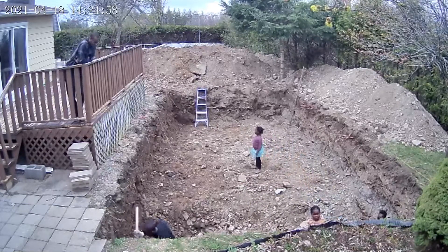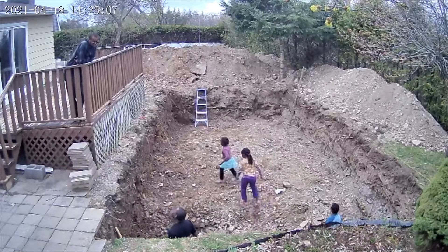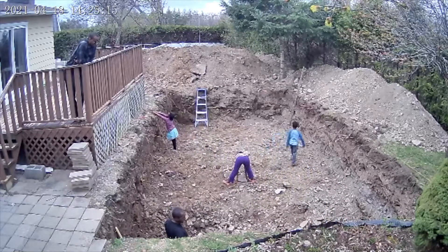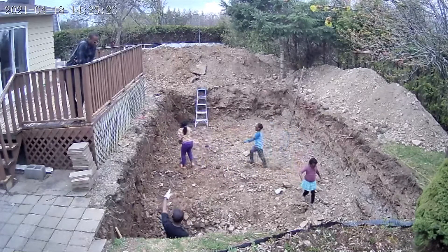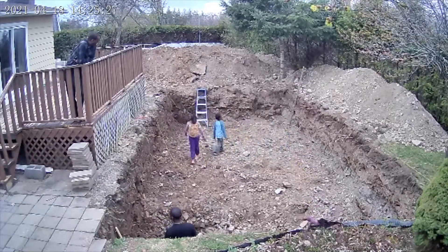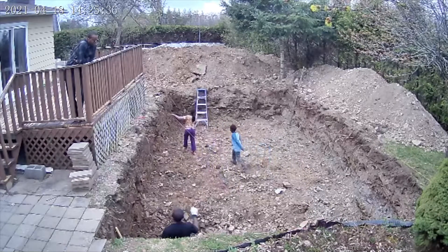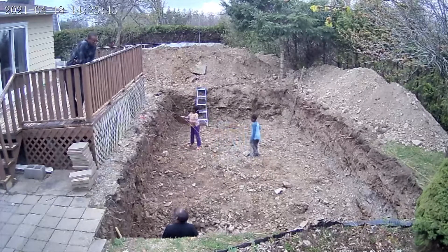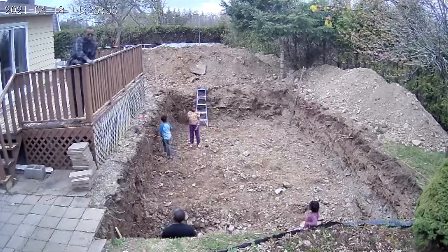The pool will be 6 feet deep at the deep end and 4 feet deep at the shallow end. At first I thought of cutting the blocks to match the slope of the pool, but that was going to take very long. I also had no experience building block walls, so I opted for a stepped foundation.